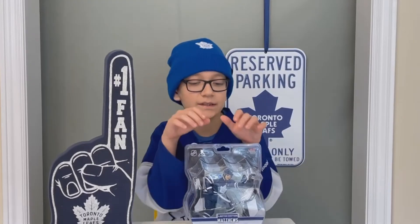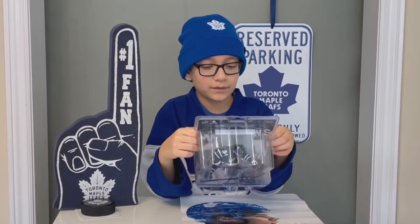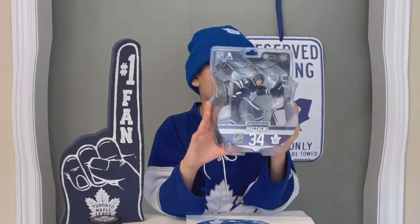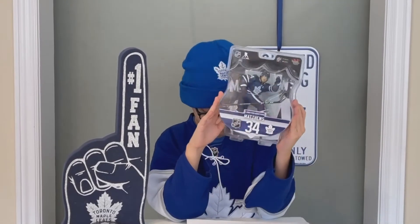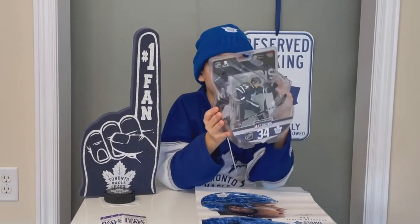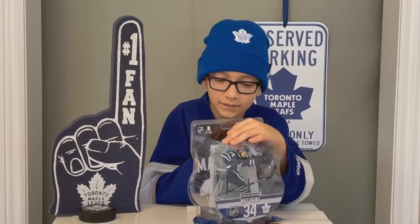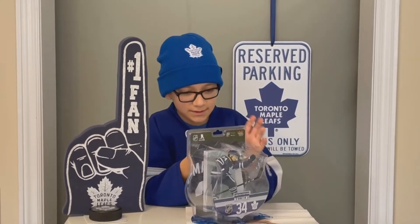Hello, I'm Teddy and today we have an Austin Matthews figure. He is a Toronto Maple Leafs player. We're gonna open this box. Also, this figure is limited edition.